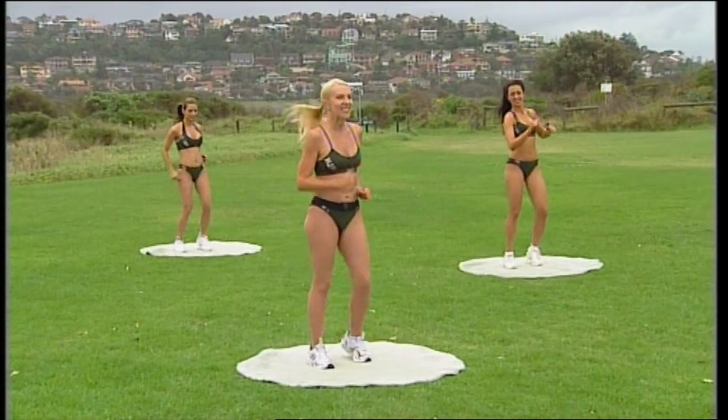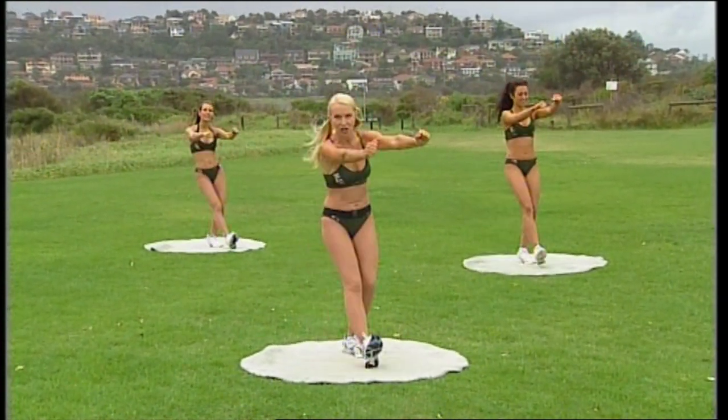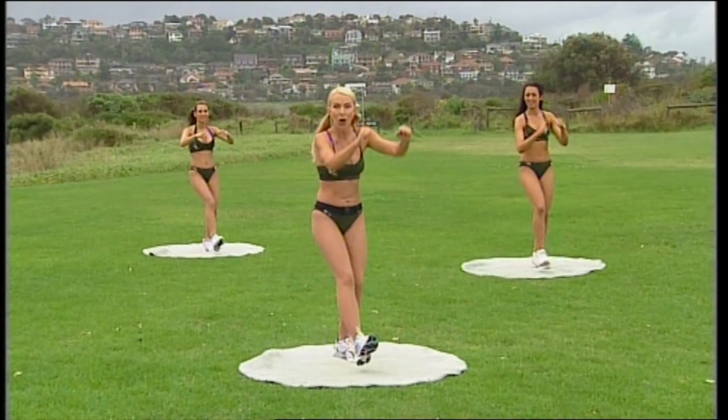Start with the right leg and give me heel taps — really basic now. Heel, heel, heel — that's it, good, keep that moving. Reach the arms out strongly. Take eight, seven, six, five, four, three — turn this into a knee lift, reach the arms up higher.